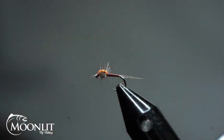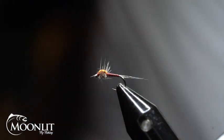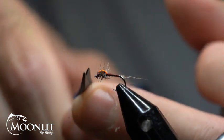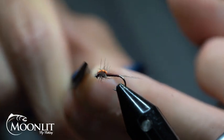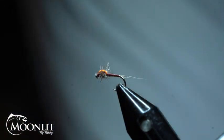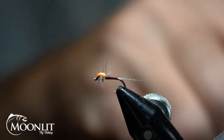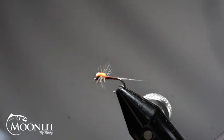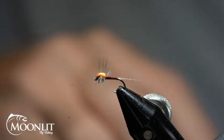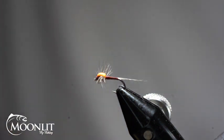To finish that off and add a little bit of durability — I've got just a little bit of a fiber in the front to trim out — I'm going to take a little bit of head cement and set that in there. That's going to help make this fly a little bit more durable.